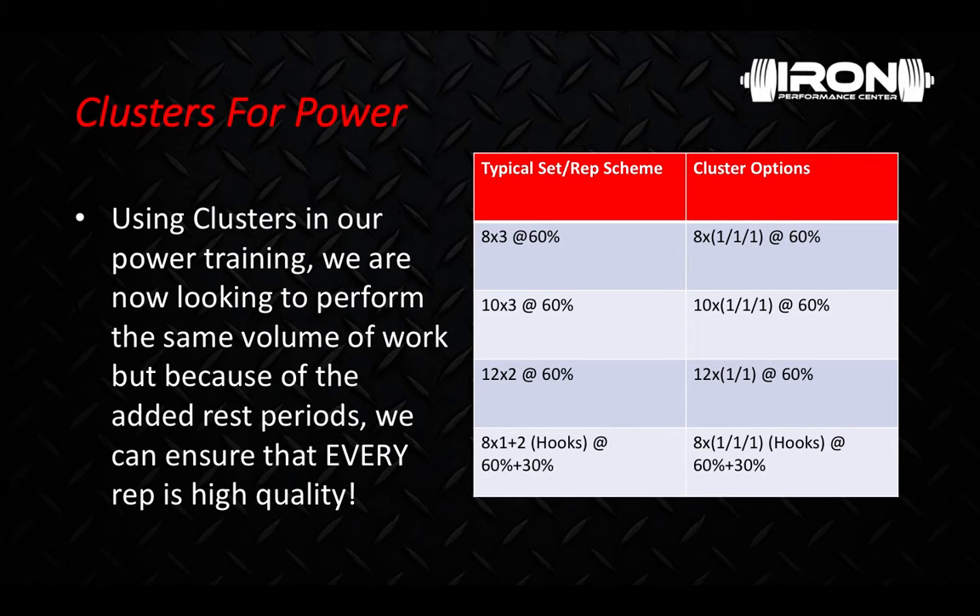As far as tools for power: barbells, med balls for throws, trap bar jumps for accommodating resistance, chains, bands, and as mentioned, we can use eccentric hooks as well.